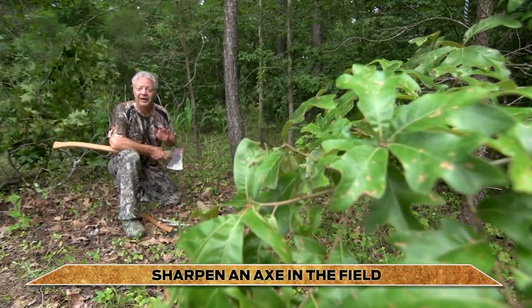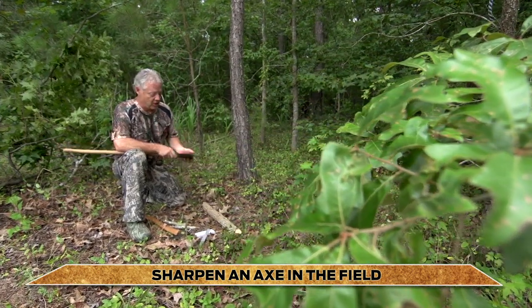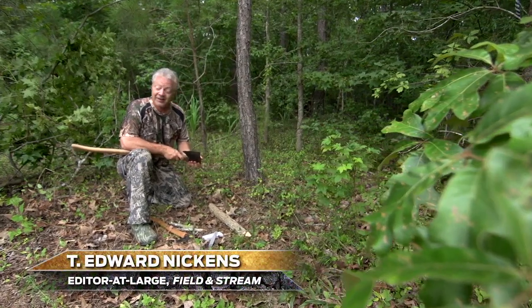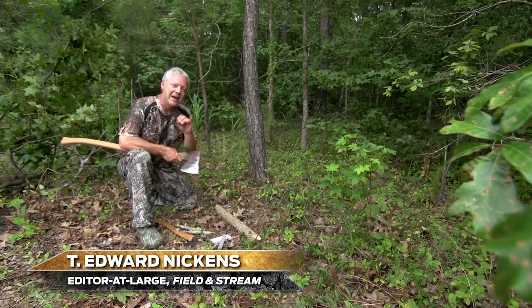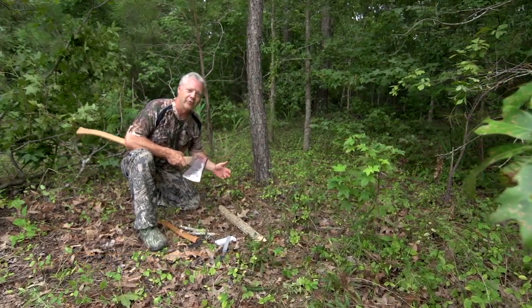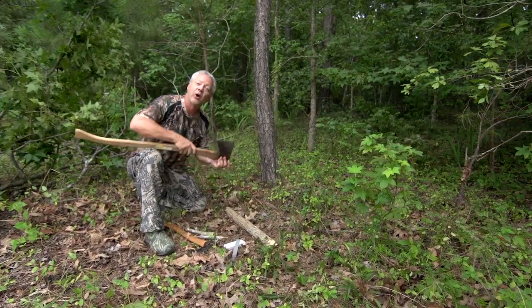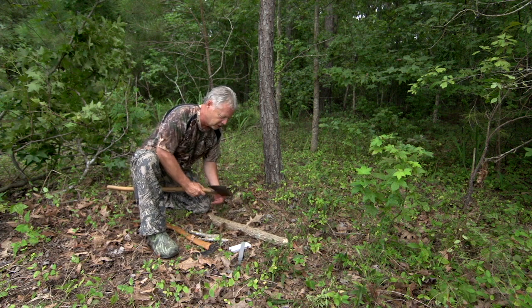The very best way to sharpen an axe is in your home basement or garage where you've got a vise to hold the axe head in just the right position. But we're going to make do by making a ground rig here to hold this axe in the perfect position and hold it steady so I can put the file to work.